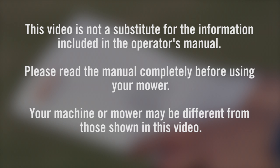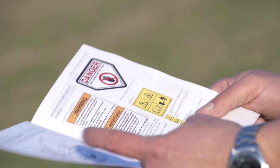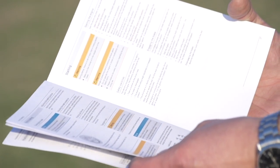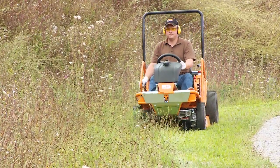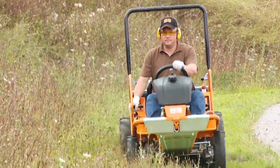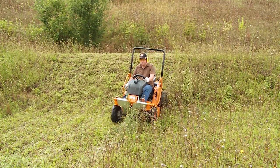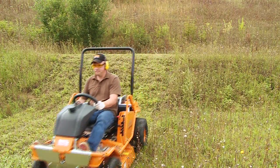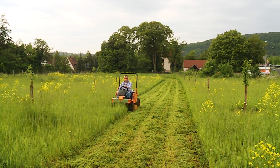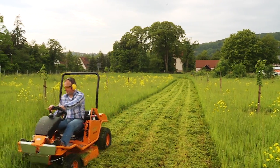The operator's manual must be read in its entirety prior to operating your mower. The information presented in this video is not a replacement for your manual's contents. We believe that you have made an excellent choice in the purchase of your AS mower. We strongly recommend that all people involved in mowing, and even those who could come in contact with the mower, view this video.